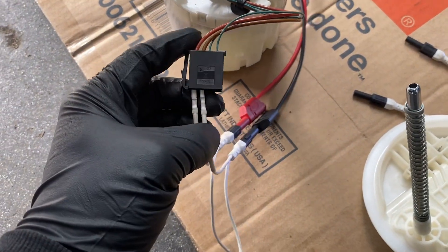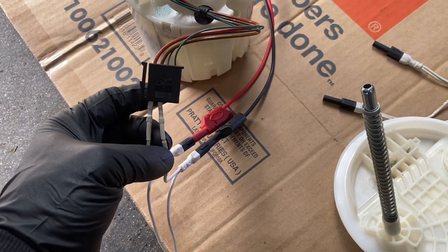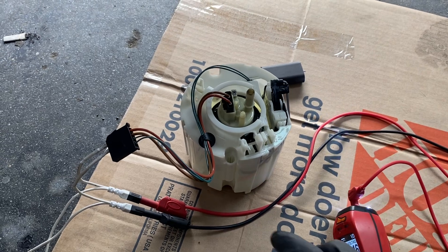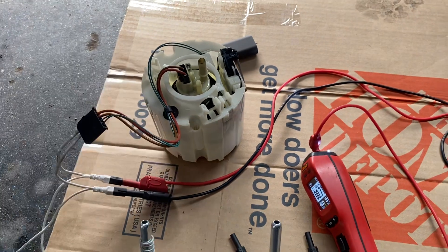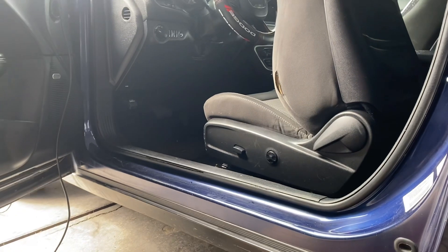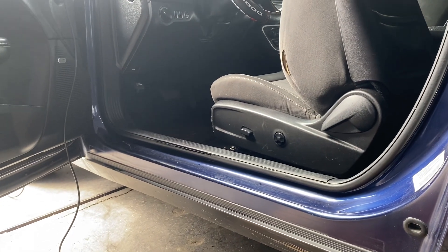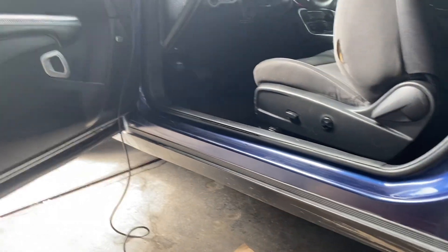The brown cable is the ground. I already put the 12 volts right there and it's not working. When you have this kind of issue you need to replace the fuel pump. The main problem with this car is that it has cranking but it never starts.